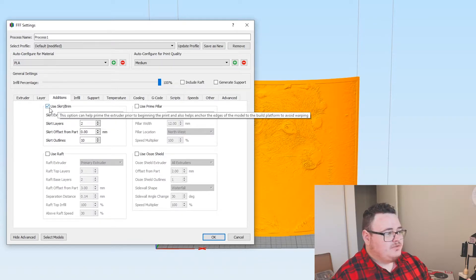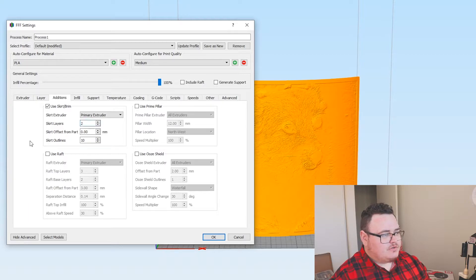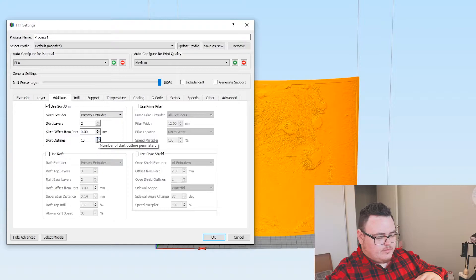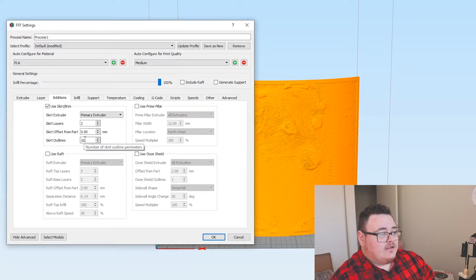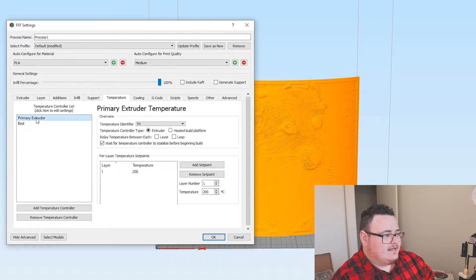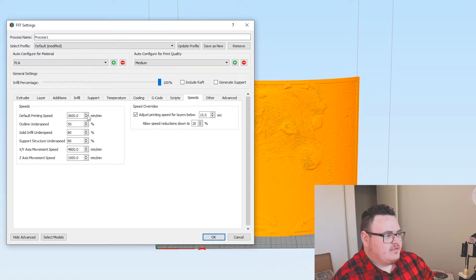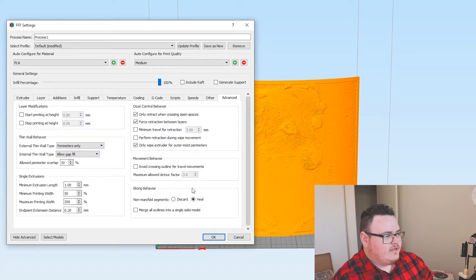As for layer height, I've got it at 0.2mm. Top solid layers: 3. Bottom solid layers: 3. And outer perimeter shells: 2. Now into additions — you want to use skirt/brim. Skirt layers: 2. Skirt offset: 0 — that's going to connect it to the object itself, allowing for better bed adhesion, because I had one of my prints come off on me during a 6-hour print. Skirt outlines: 10. Infill again at 100%. No support needed. Extruder temperature: 200 degrees (this is for PLA). Bed: 60. Cooling: 0 on first layer, then 100 onwards. G-code and scripts: nothing. Speed: 3600 — pretty much the default. Other and advanced: nothing.